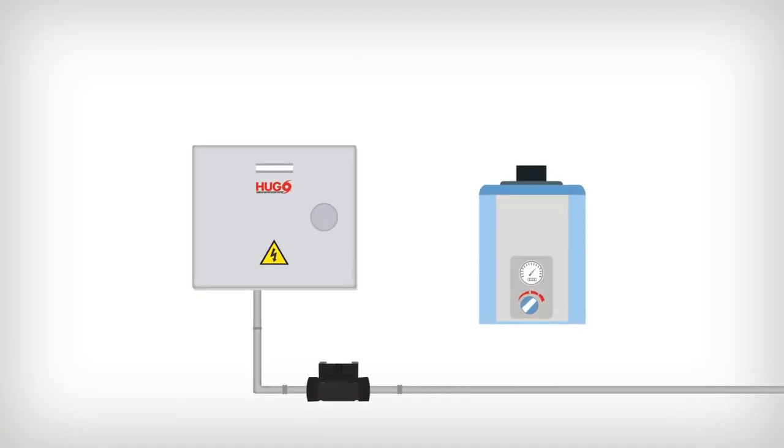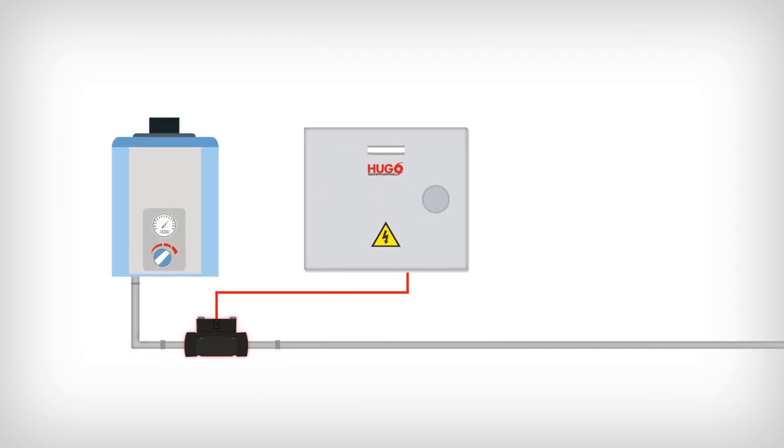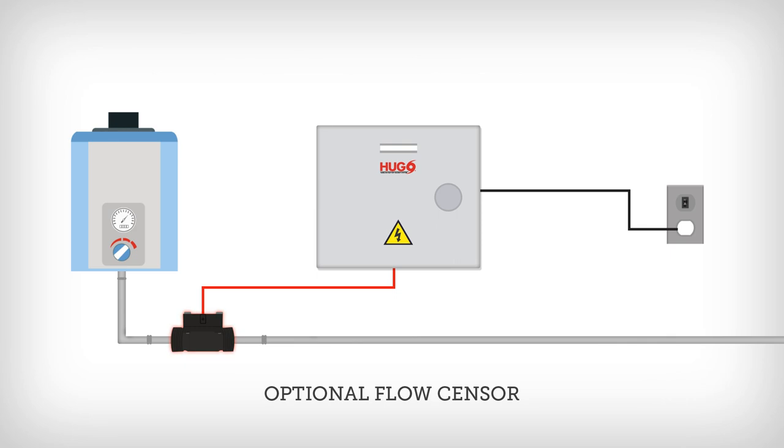The optional flow sensor keeps Hugo from turning on until it senses water flow, extending the backup battery life from a maximum of 2 days up to a week with 1 hour of hot water usage per day, far outlasting any DIY solution. The flow sensor is installed horizontally to the cold water inlet and plugs into Hugo with a quick connect connector.